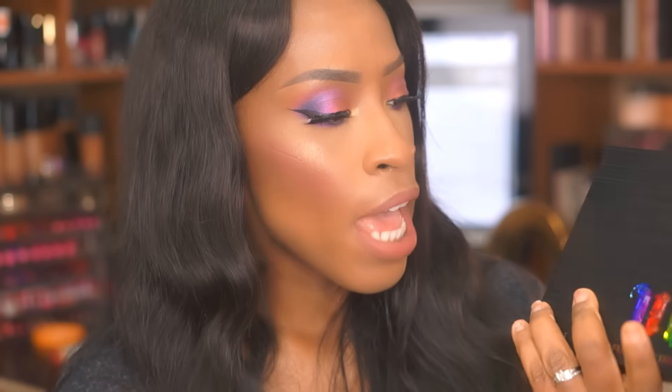Look what I just got in the mail. I got a new product from Urban Decay. This is called their Full Spectrum Palette. It looks just like this and oh my god, I can't wait to tell you guys so much about it. So if you guys want to see this, then stay tuned.